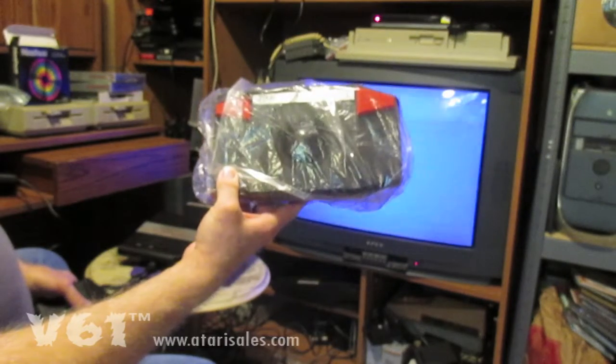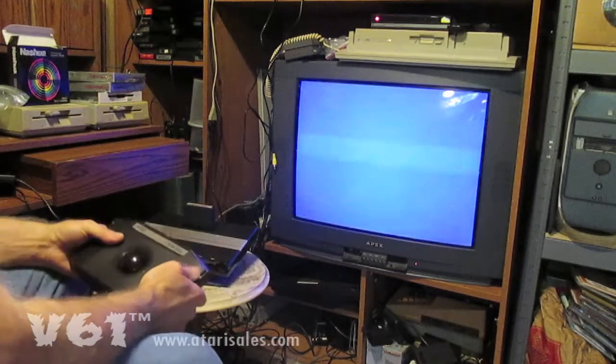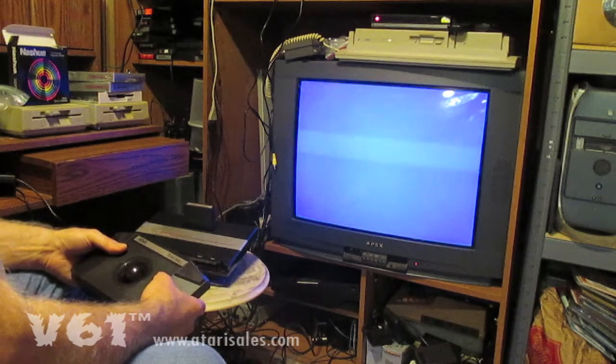Of course it's in a plastic bag for protection. This is now 7800 compatible and both fire buttons work independently of each other. It's in trackball mode and we've been fooling around with it in trackball mode.